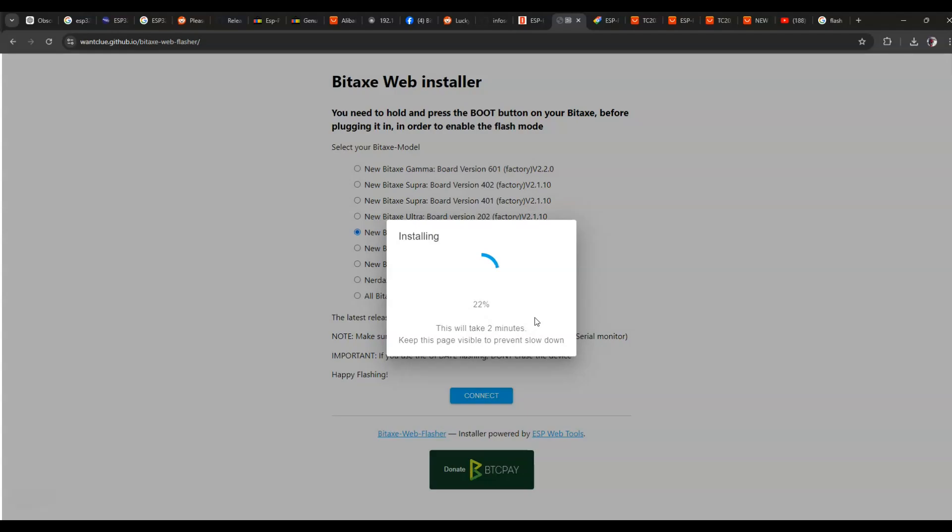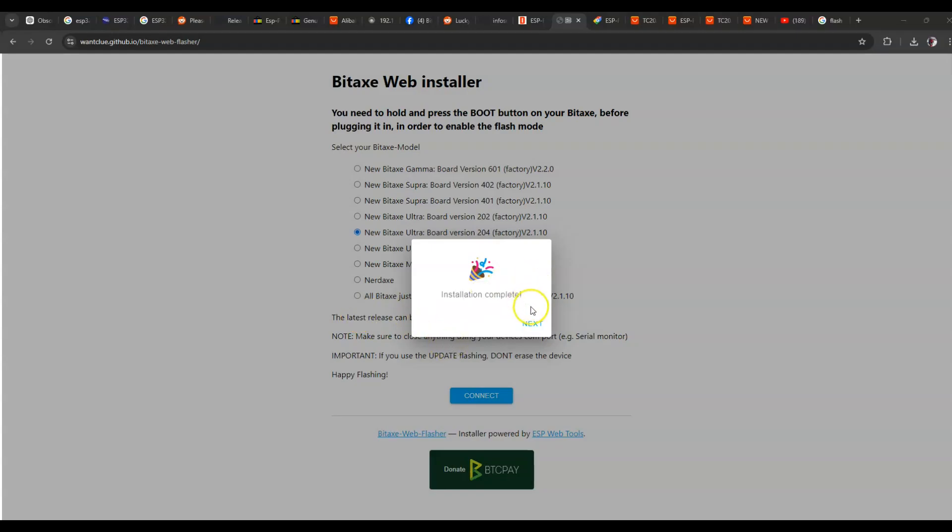The flash is in progress — it's at 97%, 99%... Make sure you wait until it does finish, otherwise we do the whole process again. It's nearly done. Alright, cool.